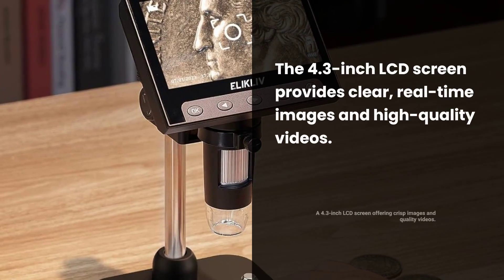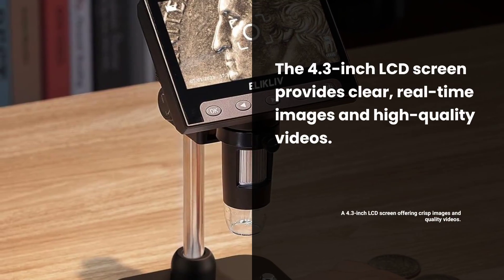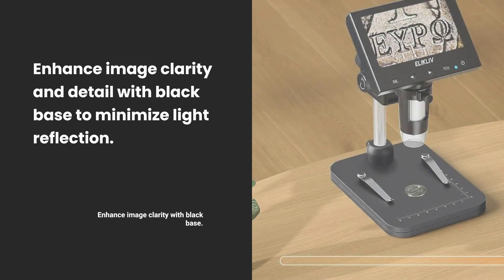Featuring a 4.3-inch LCD screen, it delivers crisp, real-time images and high-quality videos. The black base minimizes light reflection, enhancing image clarity and detail.